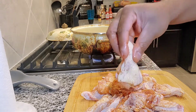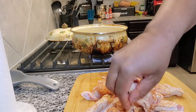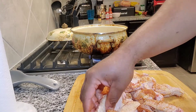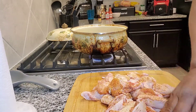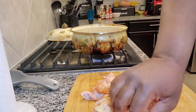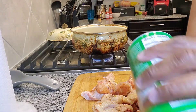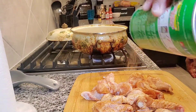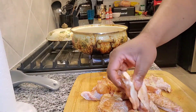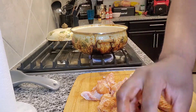Be careful not to get splatter on you. You don't want to overcrowd it too much — if you do that it makes it cook slower and it doesn't cook as evenly. As I'm adding them in I'll season a little bit more. We'll let this cook for about 10 minutes and then we'll come and check on it.